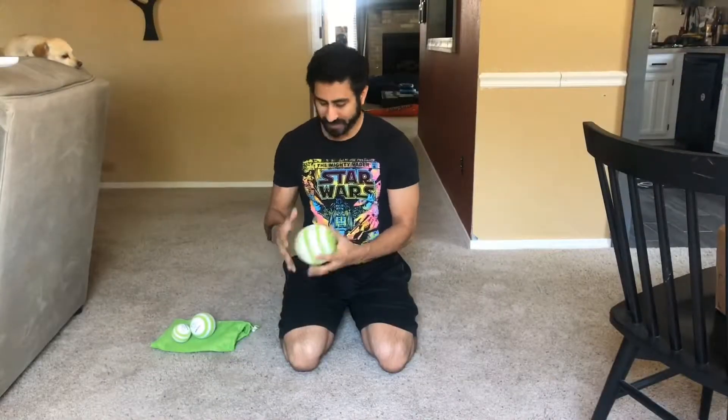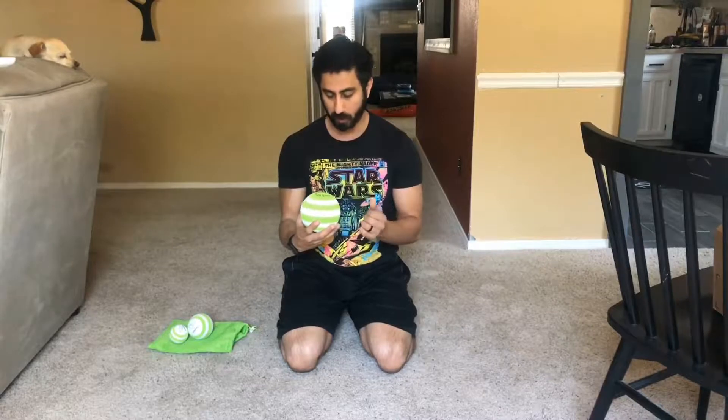Hey everybody, Steven here. This isn't so much a video review as just kind of talking about what I just got in, which is the Spoiled Hippo mobility balls.